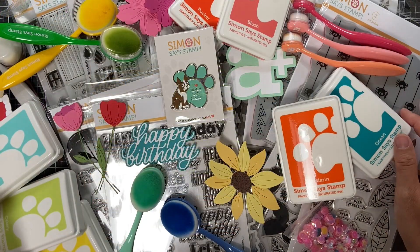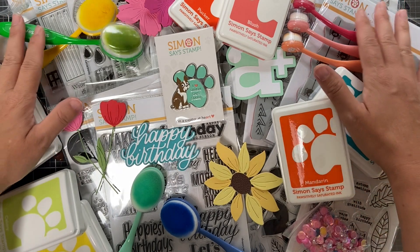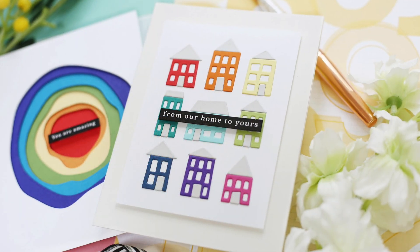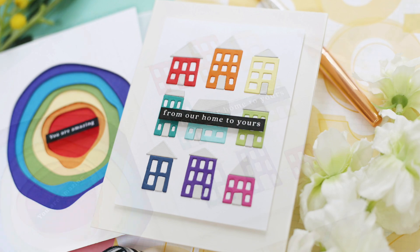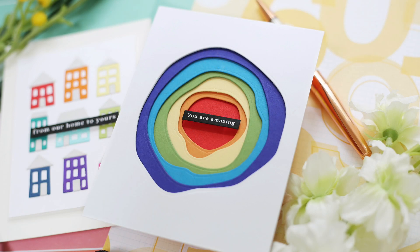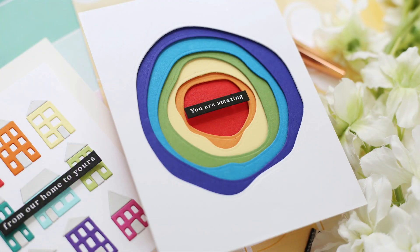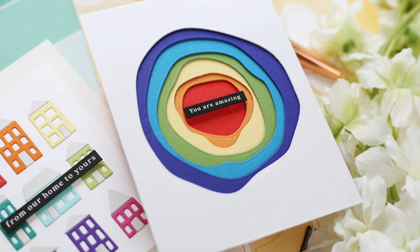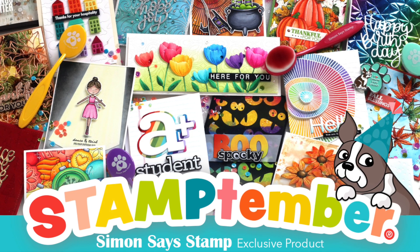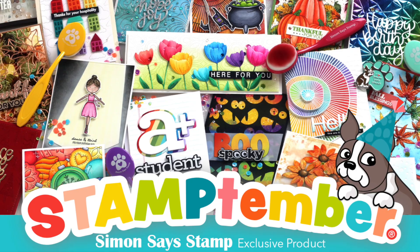That is everything from the Stamp-tember 2021 release. Thank you for hanging in there. I just wanted to share a couple of projects I created using some of these Stamp-tember goodies: this first card features the Neighborhood house dies with a sentiment label die, and this one features the Paper Layering Circles along with another sentiment label die. Make sure to check out the Simon's Stamp blog for more information and inspiration. Thank you so much for joining me — have a wonderful day and I'll see you next time.